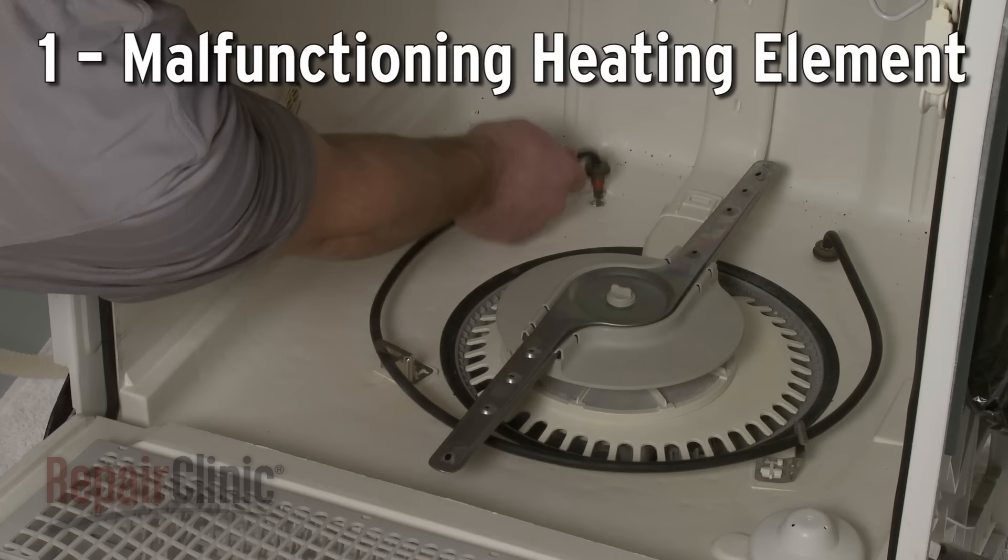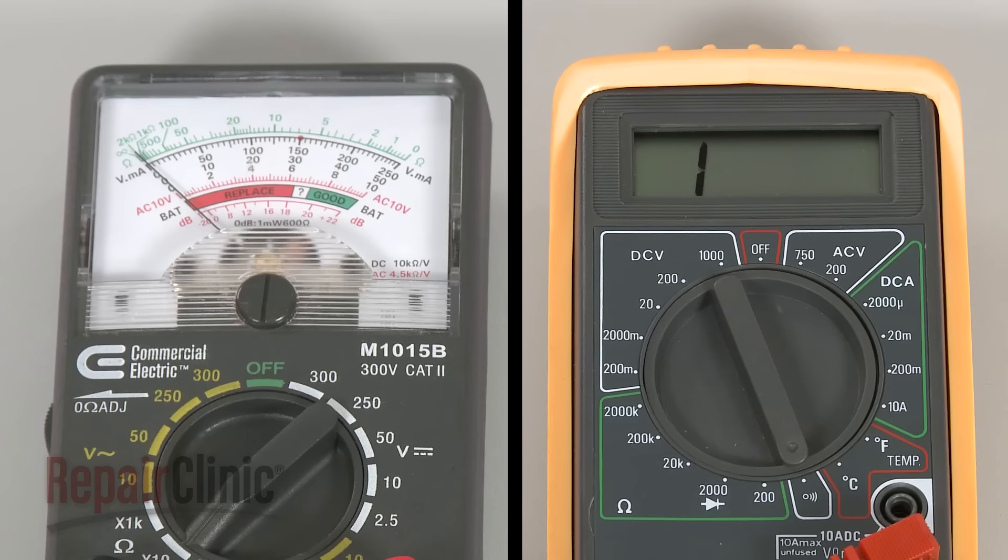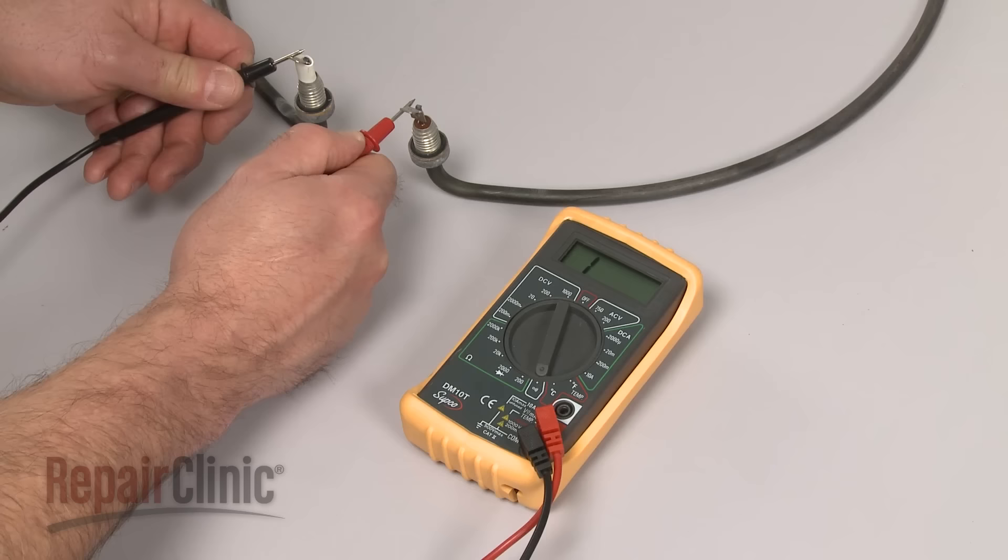Some dishwasher models use a heating element to dry the dishes. Over time, the element can fail. You can use a multimeter to test the element for continuity, a continuous electrical path present in the part. If the element tests negative for continuity, you'll need to replace it with a new one.